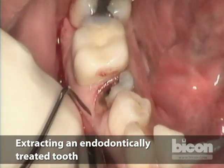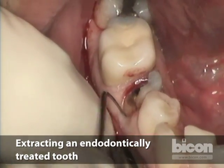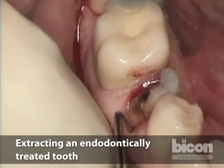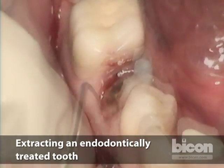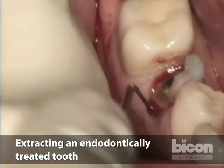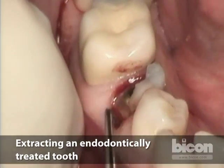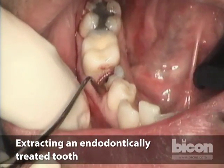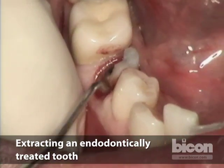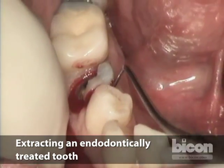The advantage of using periotomes, as I'm doing now, is that you can go in between the buccal plate — which is extremely thin in many cases — and the root without risking serious damage to the plate itself. With this apical displacement, we go right down the surface of the root and gently and systematically sever all of these fibers.